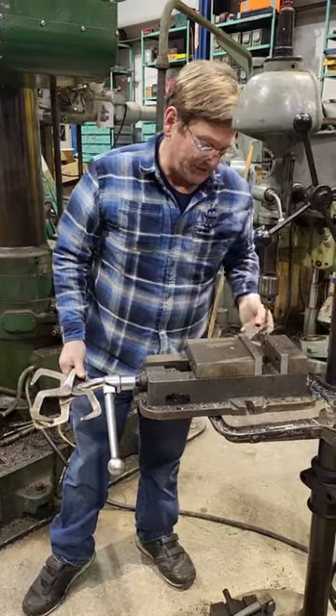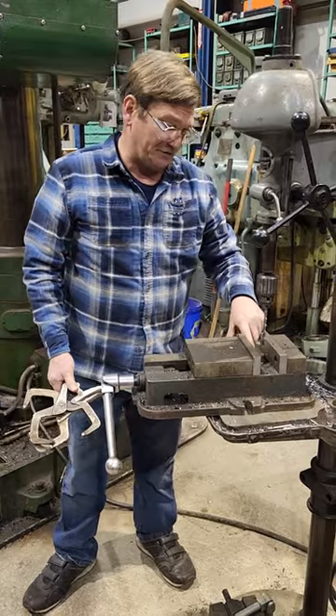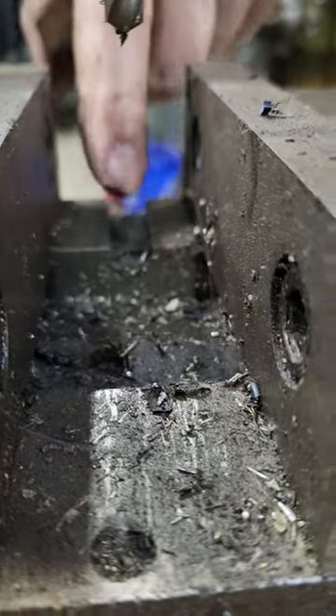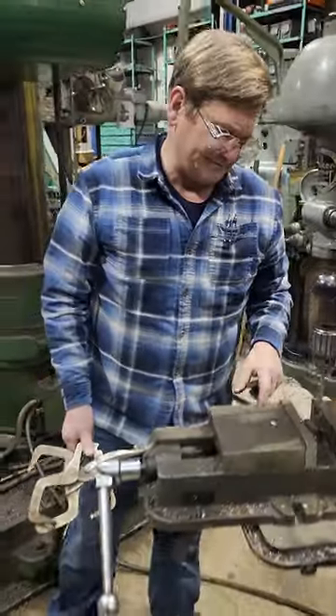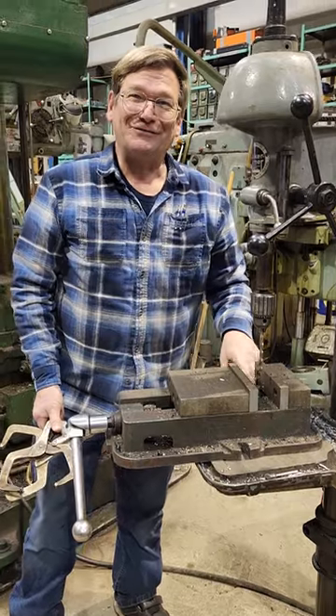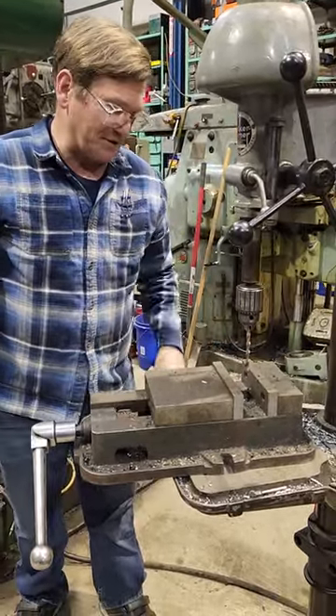This vise here — one thing you want to look for is you don't want to be drilling holes into your vise. On this one, if you look on the end, we milled a slot in here because we were doing a lot of repetitive holes towards the end, and that way we weren't tearing it up. It gave us an index — actually, there was a part that fit right into it, so that was exactly where we wanted the piece to fit. That was over on the milling machine.